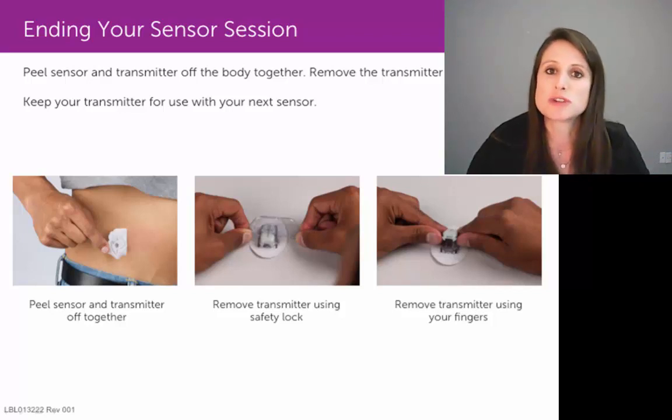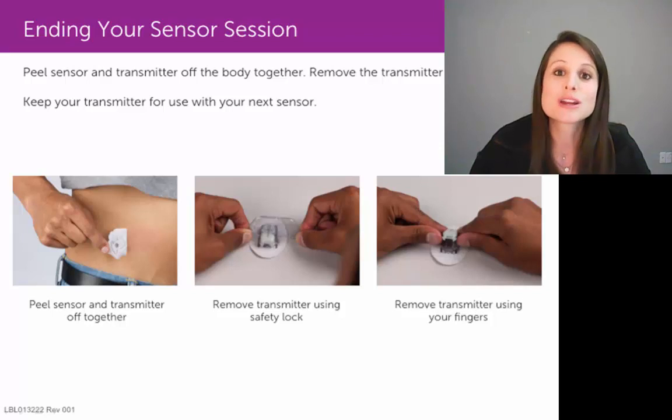If you're on a Dexcom G4 system, your transmitter has a warranty or battery life of six months. If you're on a Dexcom G5 system, your transmitter has a battery life or warranty of three months. So make sure you don't throw away that transmitter — you do want to reuse it with your subsequent sensor insertions.